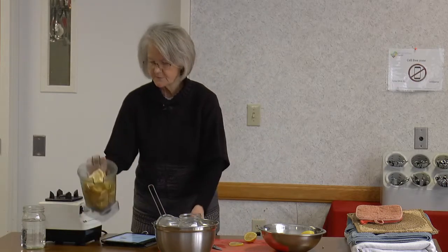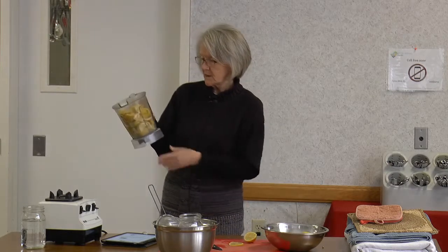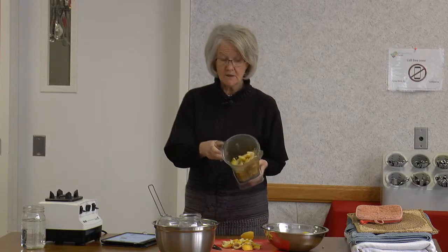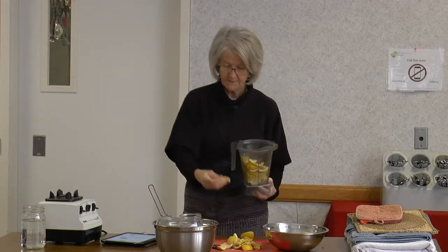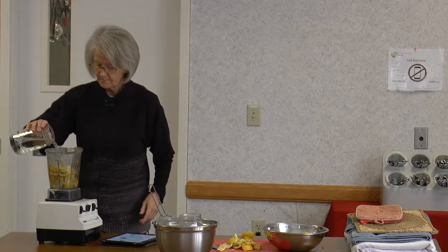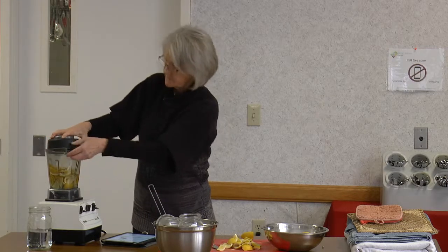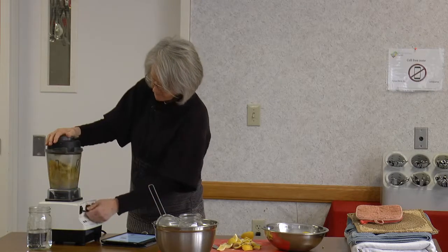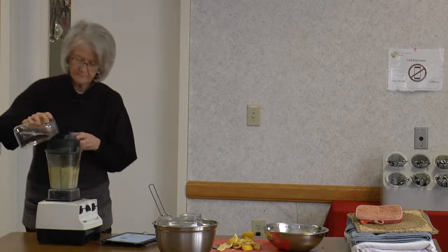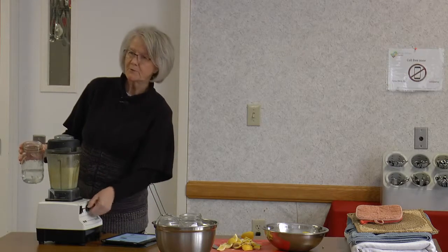Now I want to show you something. I took lemon rinds — the outside left after juicing — from this morning's lemons and cut them up in pieces. I'm going to put them in the Vitamix with a little bit of water and blend it up. Always be careful when you open the blender because you may get a bath.